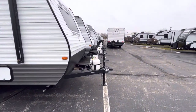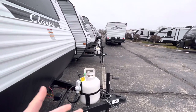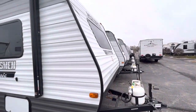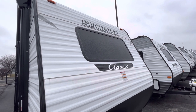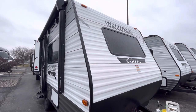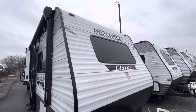Up front, just typical of an RV of this size, you're going to have your tongue jack, a single 20-pound propane tank, and then you'll have a battery in a battery box with your purchase. Nice thing is they put a window up front, so when you are hanging out inside on a rainy day or stuck inside for some reason, you do get plenty of light in there. You've got a window up here on this side — your campsite side — and then on your offsite side as well.